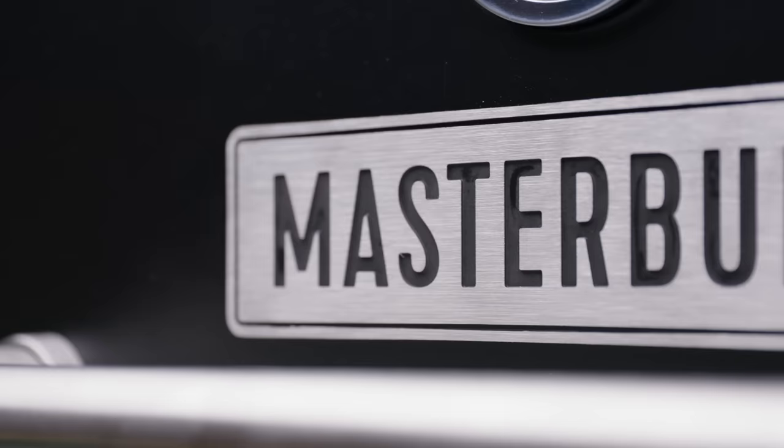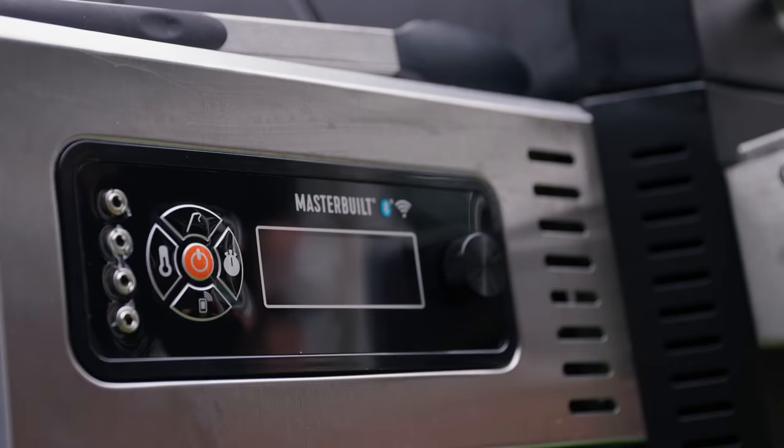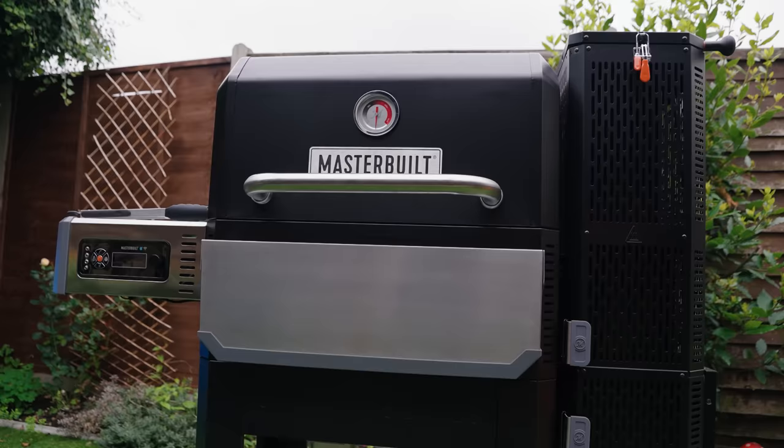In this corner I have my Masterbuilt 800. It's a great all-rounder — good for smoking, but with the 800 you also get a griddle, so it's good for things like fry-ups as well. Watch this space though, because I've got something new and exciting coming in this corner soon — you'll see it on my YouTube channel as soon as I start cooking on it.